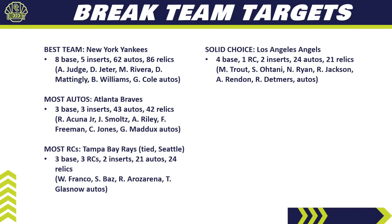For a solid choice, look at the Angels: four base cards, one rookie card, two inserts, 24 different autos, and 21 relics. The names from autos you can pull are huge — Mike Trout, Shohei Ohtani, Nolan Ryan, Reggie Jackson, Anthony Rendon, and Reid Detmers as a rookie auto. The Angels will be expensive in pick-your-team breaks — probably top five or six — but you're chasing those big names. I believe the Angels are a top five team in this set based on their auto checklist.